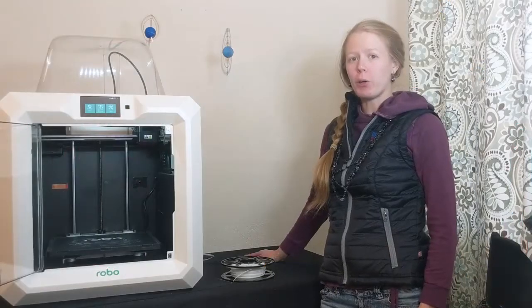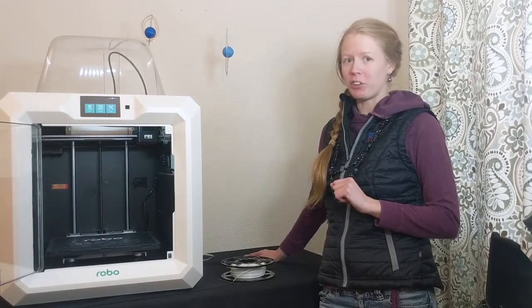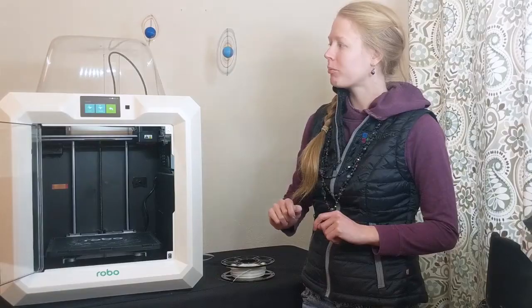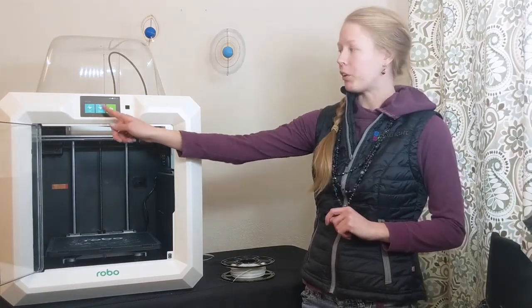Hi, I'm Hannah and I'm going to show you how you can load and unload filament from your Robo E3 Pro 3D printer. First, go into Tools and then Filament. From there, you can select whether you'd like to unload or load filament from your printer.